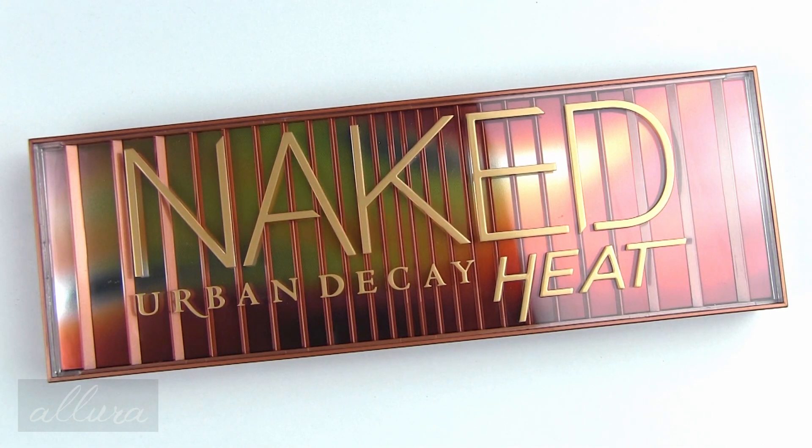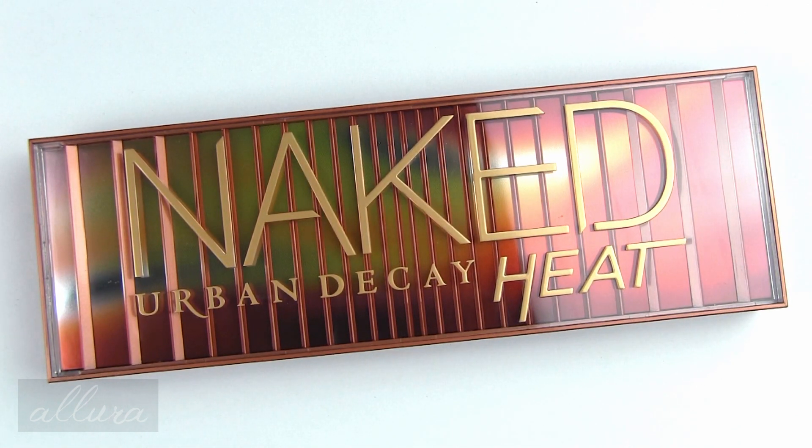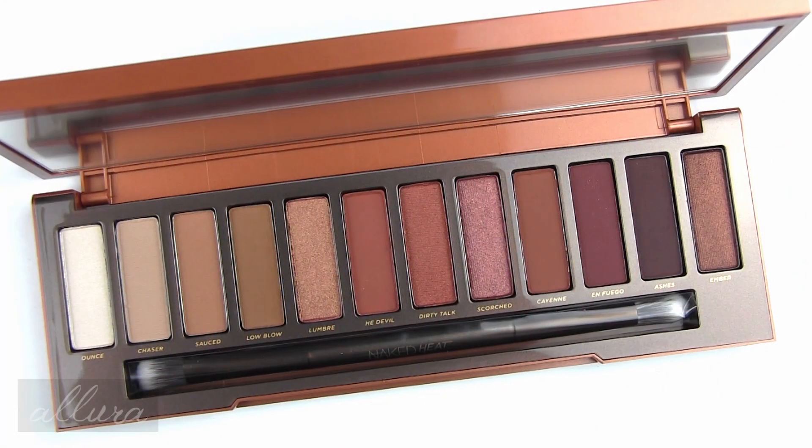Here is the outer packaging. It is very, very beautiful in terms of the outer case and palette. This retails for $54.00. I'll make sure to include a link to where you can find it in the description box below. If you want to purchase anything from the blog sale, that link is also in the description box below.